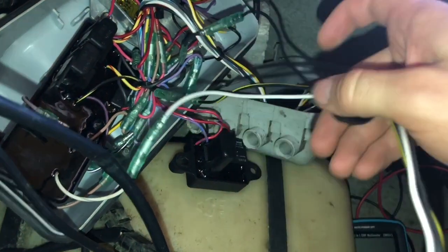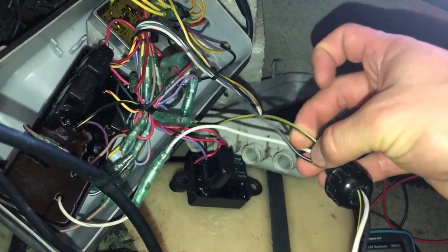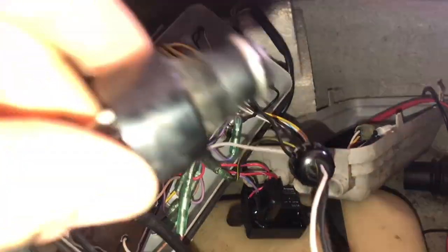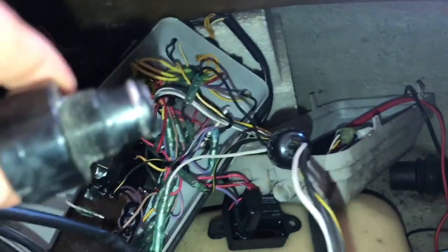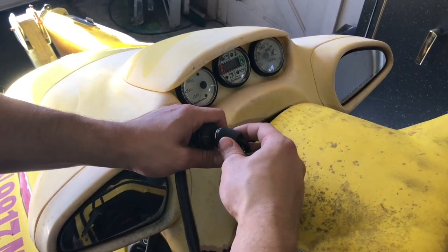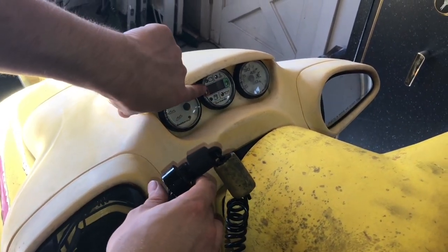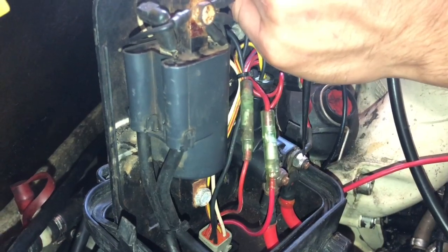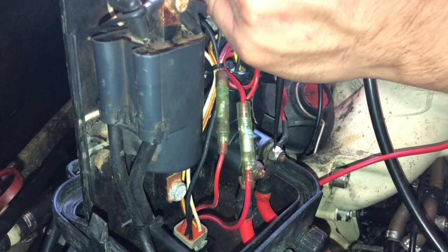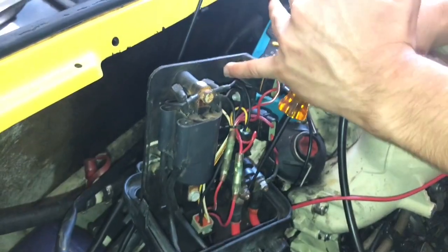Just to confirm our test and prove it's the starter switch, I wired in the same key switch from the same year jet ski that I know works. Now when we put the key onto the switch, we get recognition from our gauges that the key is in. With the confirmed issue solved, we're going to test the solenoid and see if we get voltage when we hit the start button.